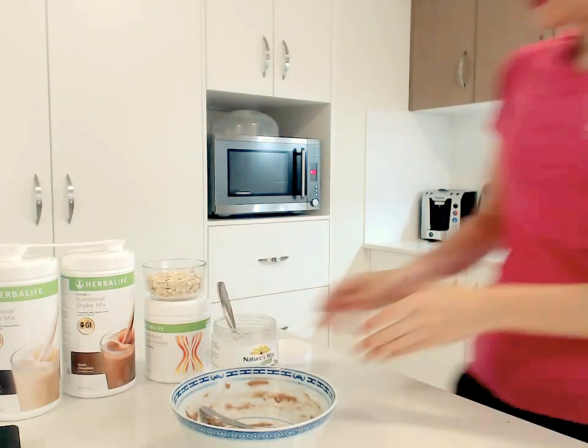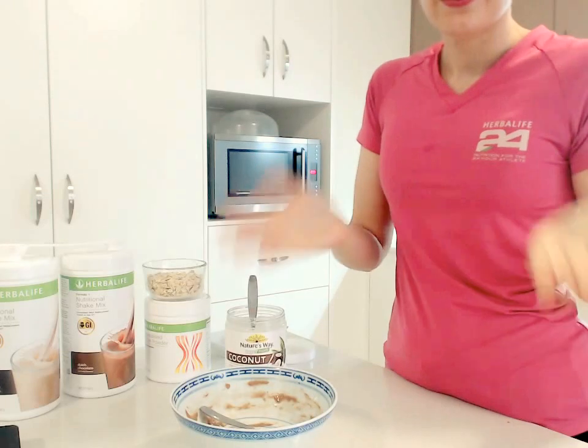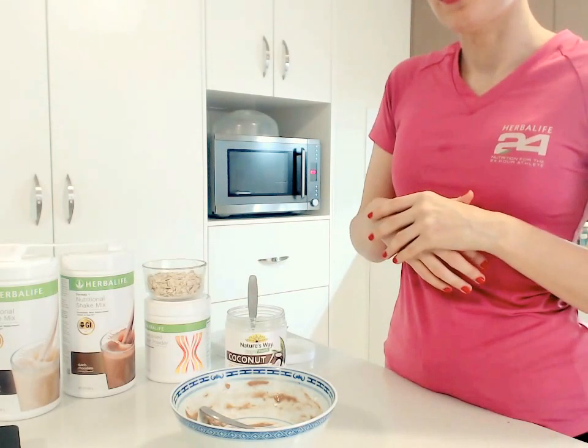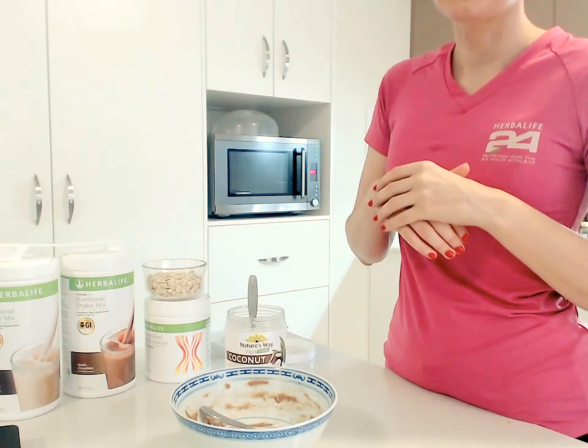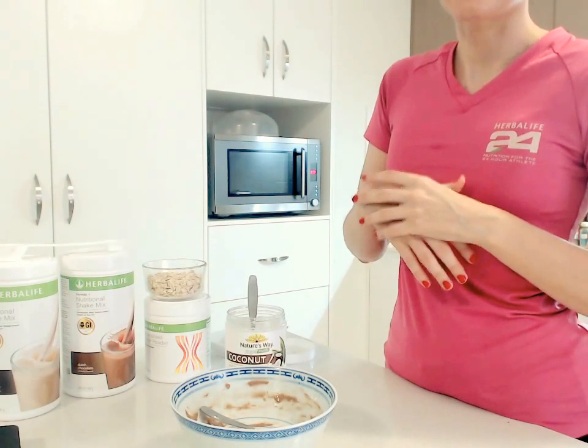That's it! I hope you enjoyed the recipe. If you want to see the results of the chocolates, make sure you follow us at Cooked on Nutrition on Facebook and you will see the beautiful results. I'll see you in the next video!